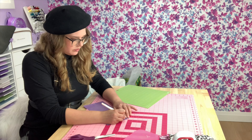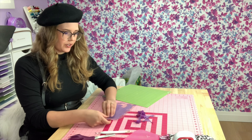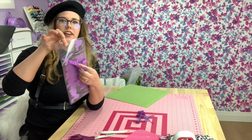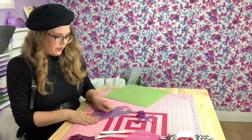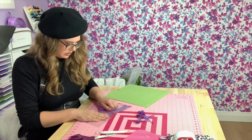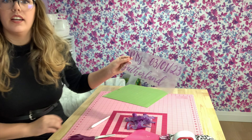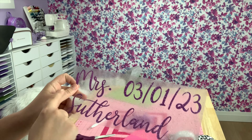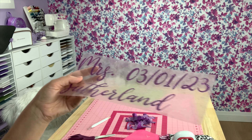Time to weed. I remember the first time I ever used glitter HTV — when I saw the carrier sheet and how much glitter was actually on it, I was so nervous it was going to transfer onto what I was pressing, but it doesn't. Here we've got that all weeded, and I'm going to cut these apart and figure out where I want them placed on the sash.